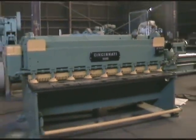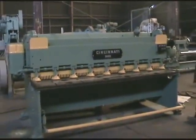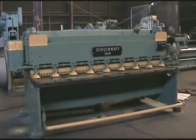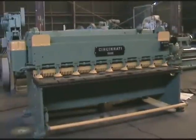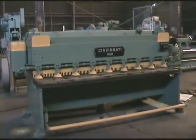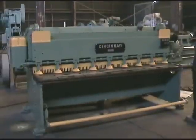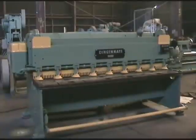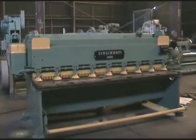Start the machine please. Let's see you trip it. How about cutting with it? Cut with it.